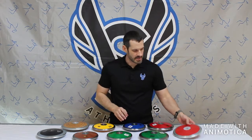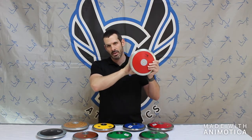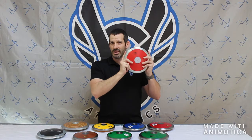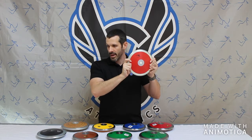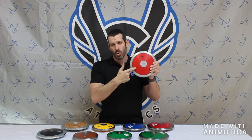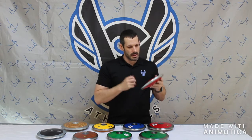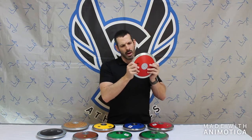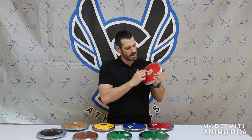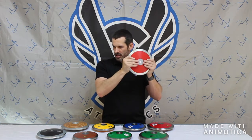The last discus is on the higher end of the beginner spectrum — this is the Hurricane discus. It is 75% rim weight, available from 1k all the way up to 2k, including 1.5k for master's throwers. It is a $32 to $42 discus. It features a semi-hollow steel construction, not much weight in the center, but 75% rim weight.